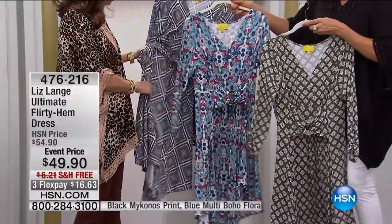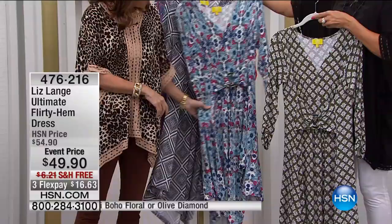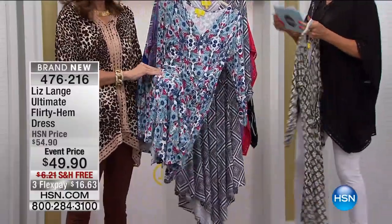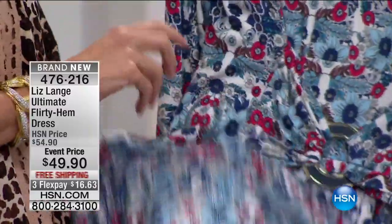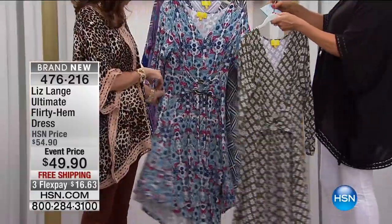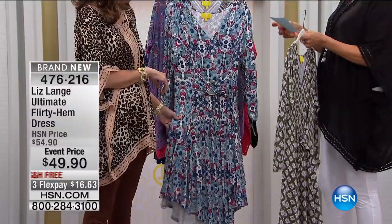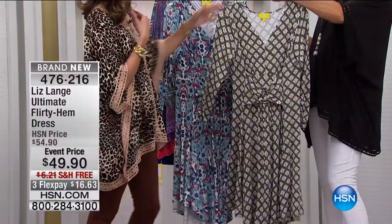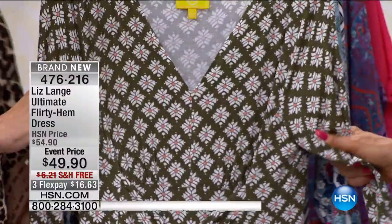The first is black and white — this looks like a black Mykonos. Yes, black Mykonos is right. Let me double check — it's a beautiful blue floral with some shots of bright pink in it, called the blue multi boho floral. Such a fancy name, very pretty. And here's your olive diamonds — the olive diamond has coral in it. So, so pretty.